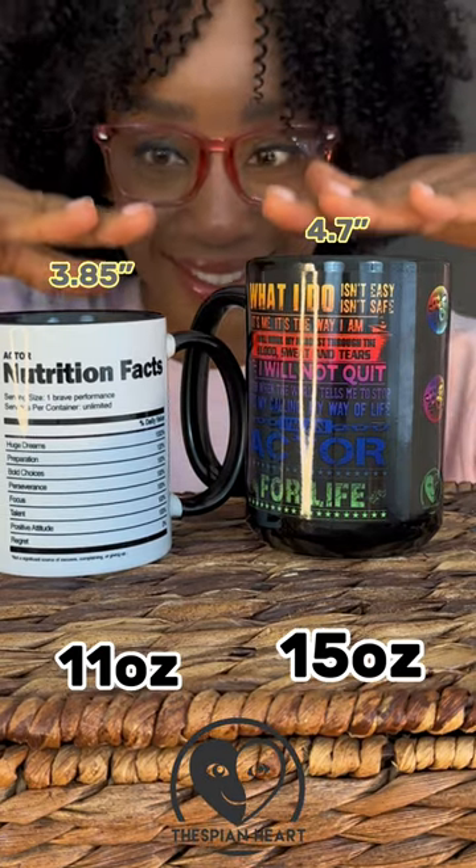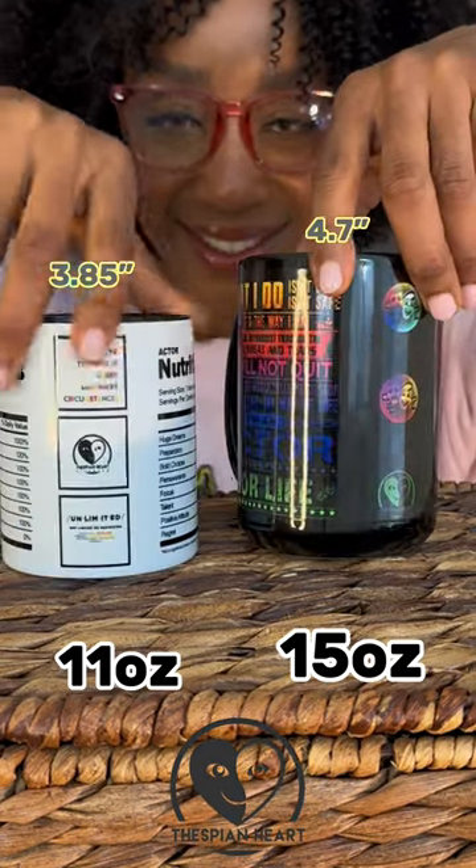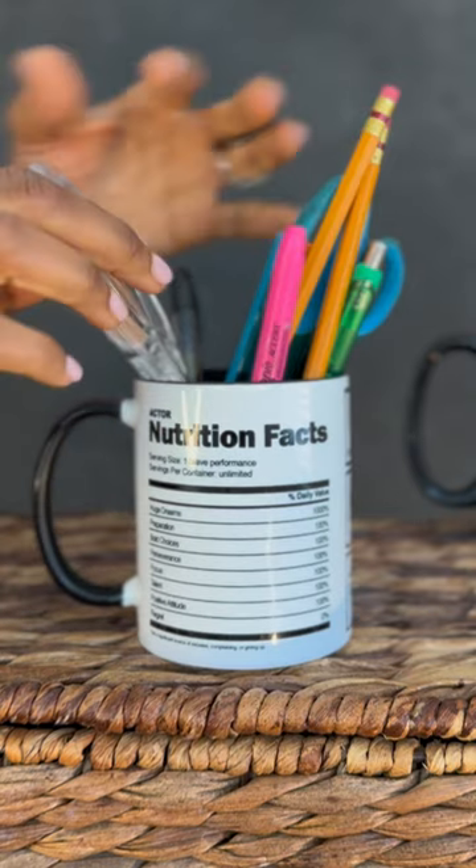Hello, Thespian Hearts. Do you like coffee or tea, or just need a fun place to put your pens in?